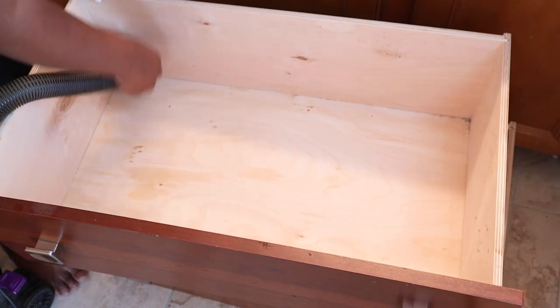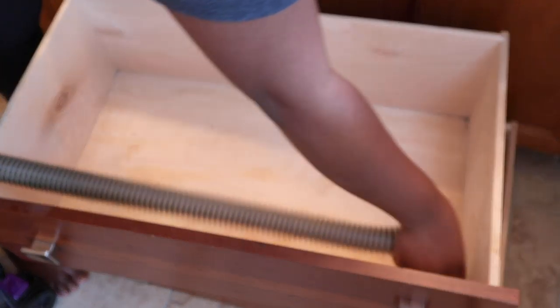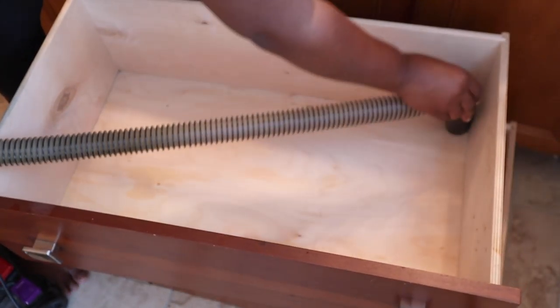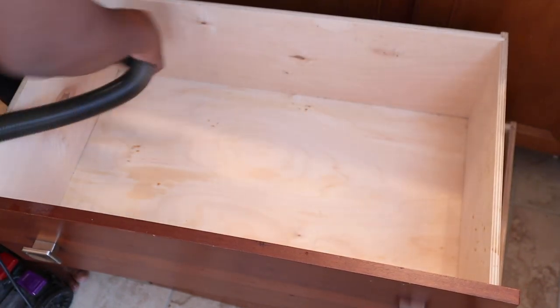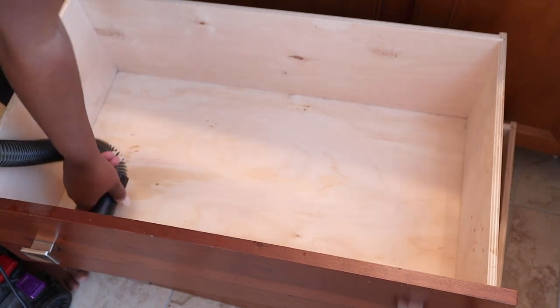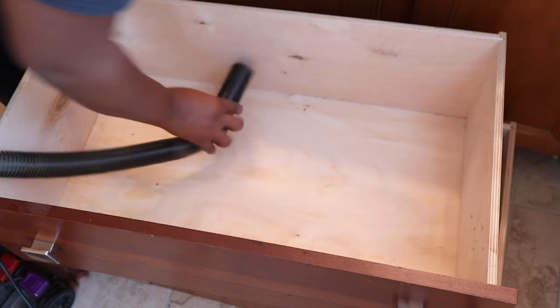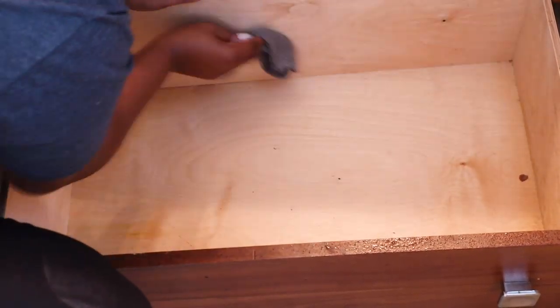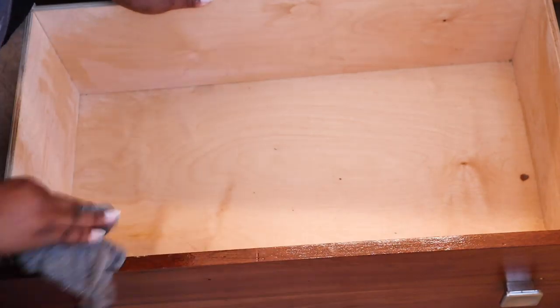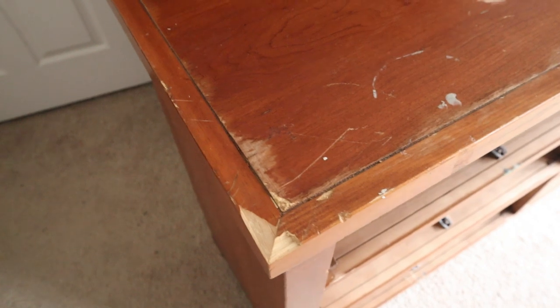Another thing I like to do is use my vacuum to suck out any dirt in the crevices and drawers. If you have a shop vac you can use that as well, or even a yard blower — whatever you have. I literally use it all: a yard blower, a shop vac, or my vacuum. This really helps get the dirt out of those hard-to-reach areas.